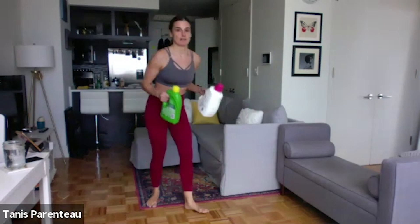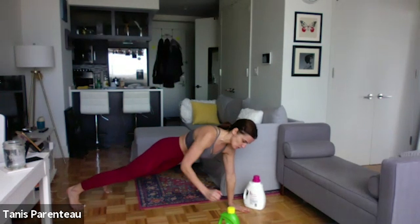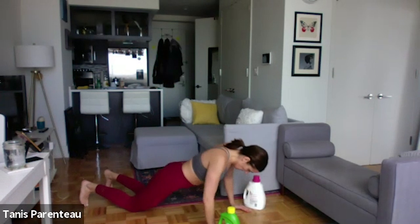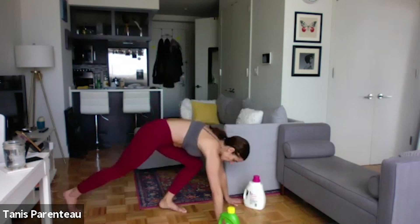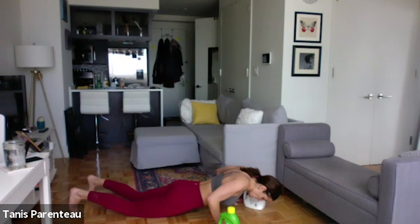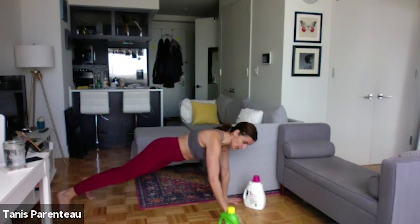All right. Next move is our push-up renegade row. And go — push-up, and however you're rowing, whether it's with weight or without. As always, you determine your rest. You take a rest whenever you need. The more weight that you're using, the more rest you're going to need, and that's fine. I want you to rest, but I want you to decide when you take your rest. 15 seconds. You can also do a hybrid — come down on your knees, lift your knees up at the top.